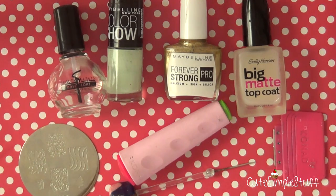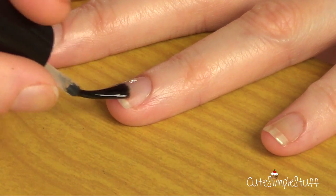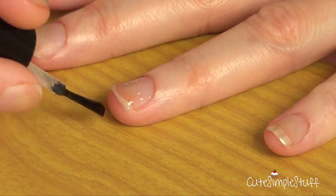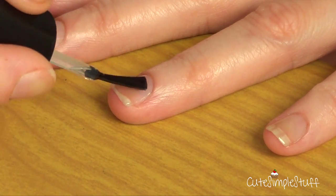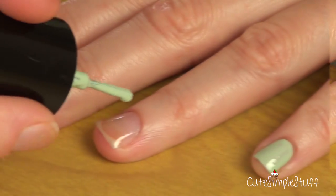It's a pretty cool way to just have an instant sort of design. Let's go ahead and get started. First, I'm going to apply one to two coats of my base coat. I would really recommend you use a base coat, especially with that color, because it tends to stain.